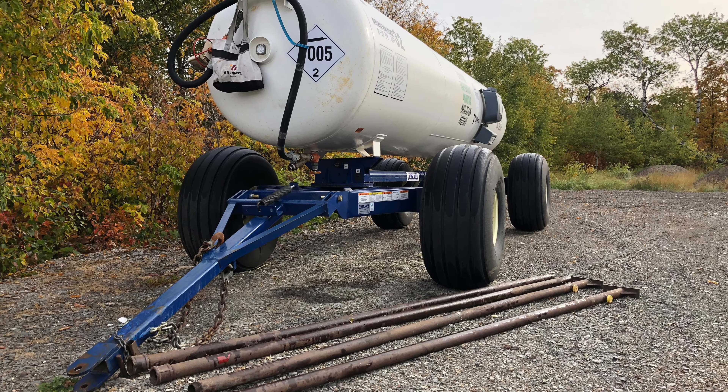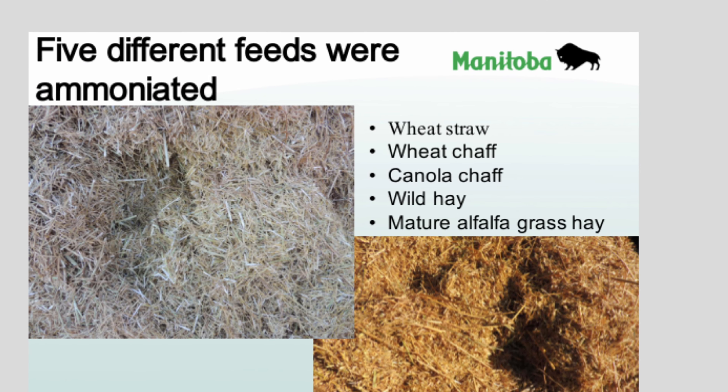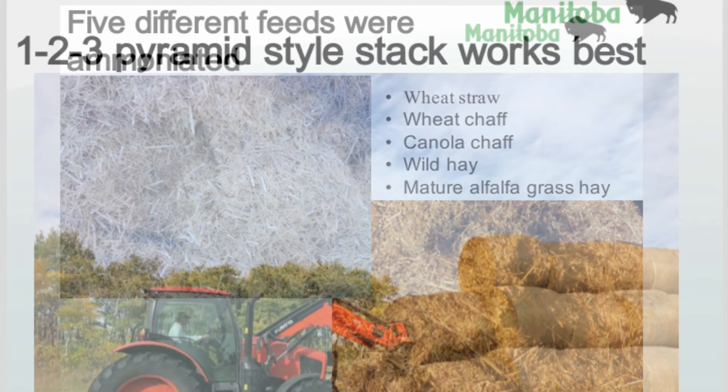In the fall of 2020, a forage ammoniation project was carried out. Five different feeds were ammoniated, including wheat straw, wheat chaff, canola chaff, wild hay, and mature alfalfa grass hay.